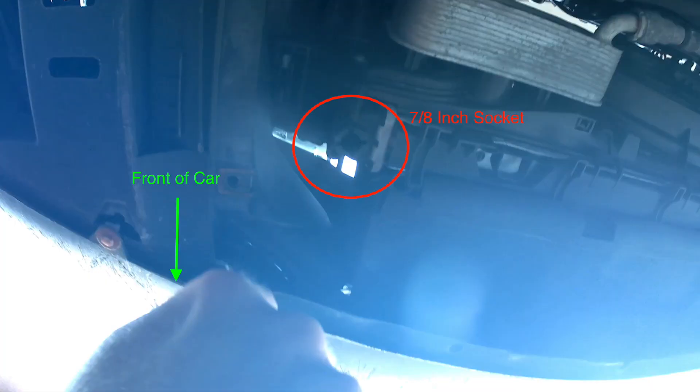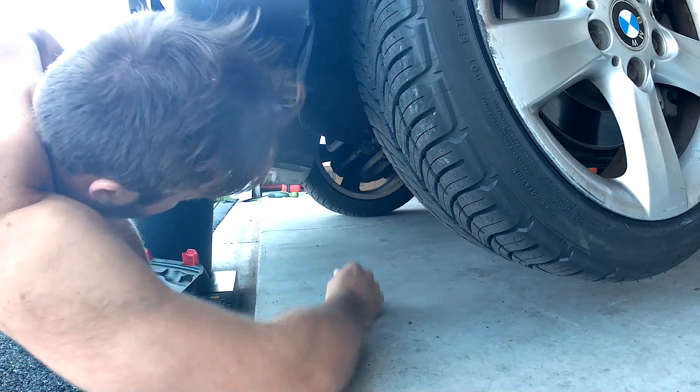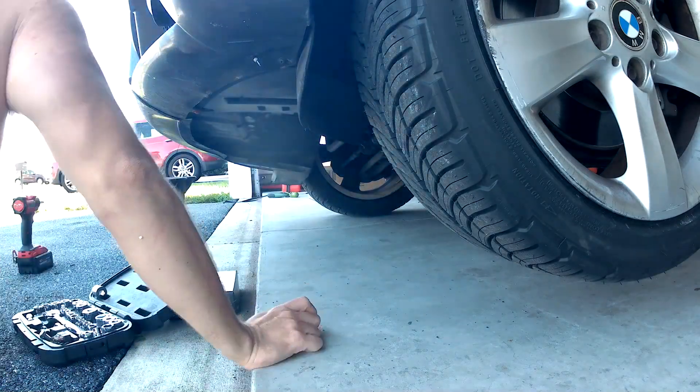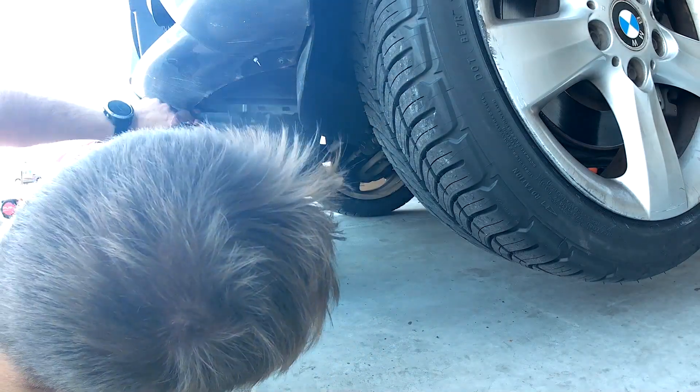Be sure not to drop the socket that you need. Go ahead and chase the socket that you dropped, and then once you get it, undo the drain plug and drain all the coolant into the bucket.